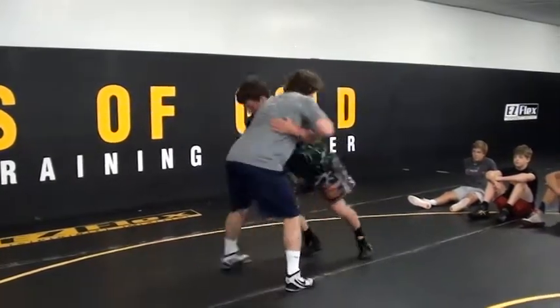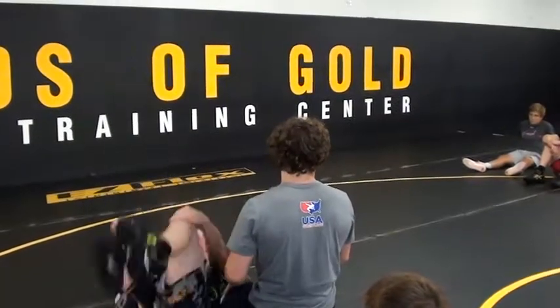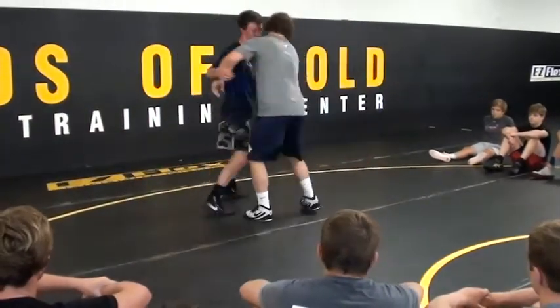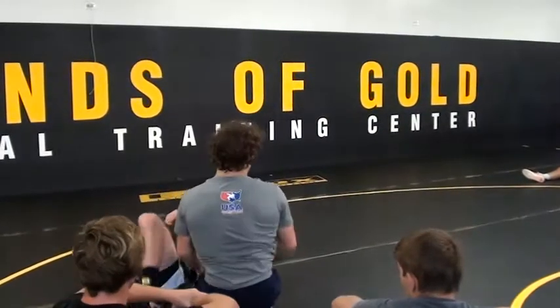It's a lap pull. I'm lap pulling — like that. See how I'm getting heavy on that foot to get him extended? And I'm going to take him this way. Lap pull, and slow through.